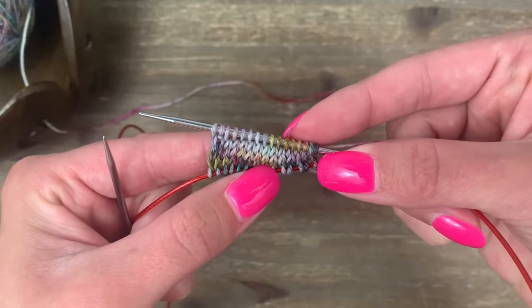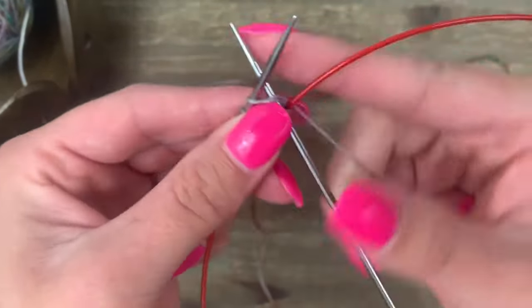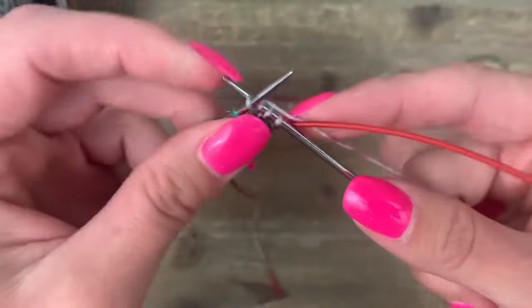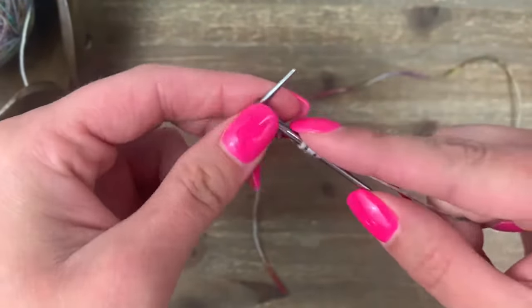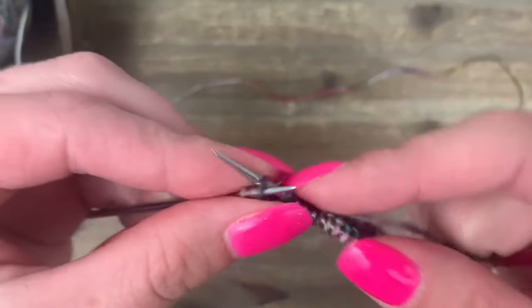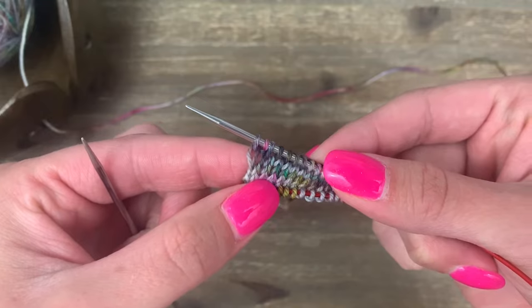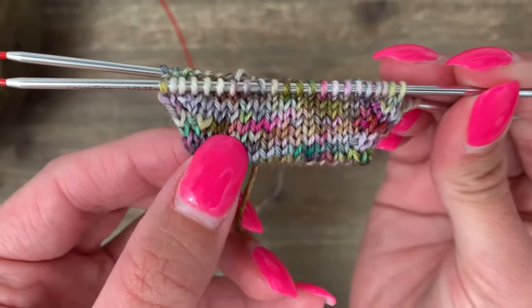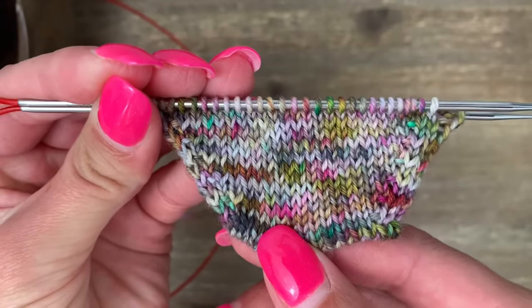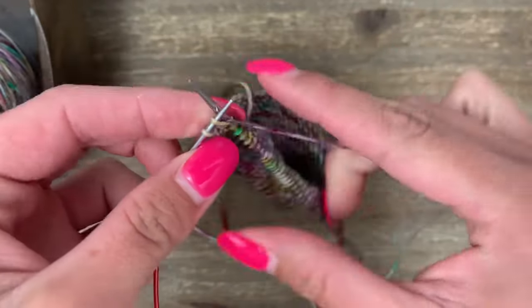When you get to the last two stitches, do a knit front and back and then a knit one. We repeat the same thing on the second needle: knit one, knit front and back, knit to the last two stitches, knit front and back, and knit one. For the rest of the toe, just alternate a plain knit round with an increase round until you reach the desired number of stitches. Make sure you end by working a plain knit round.